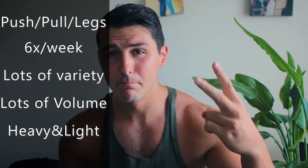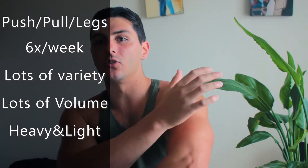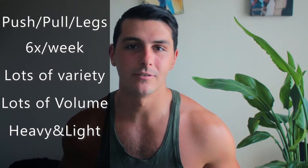Our third and most advanced split — for those who've done the first two for about half a year to a year and are ready for more volume — is push/pull/legs. A push day focuses on all the pushing muscles: chest, shoulders, and triceps. A pull day focuses on back, biceps, and forearms. And a leg day focuses on glutes, hamstrings, and quads — oh, and we can try calves, but no guarantee those will grow anyway. It's a six-day split.